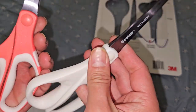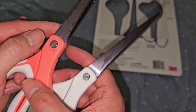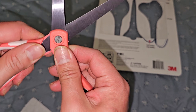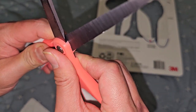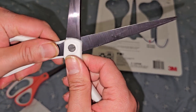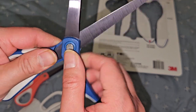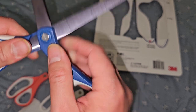Here you can see the adjustable screw they were talking about. If for some reason the blades are loose or wobbly, you can tighten it up. This one is actually a little bit wobbly — I don't know if you can see the play that it has. I guess you can tighten it more if you want super stiff scissors. They're all a little bit wobbly like that. I can actually tighten that with my fingernail a little bit.